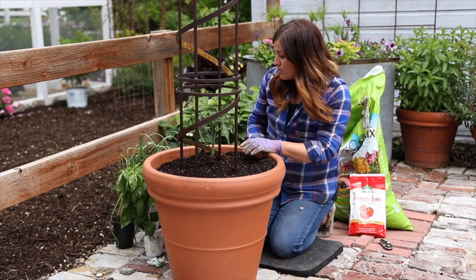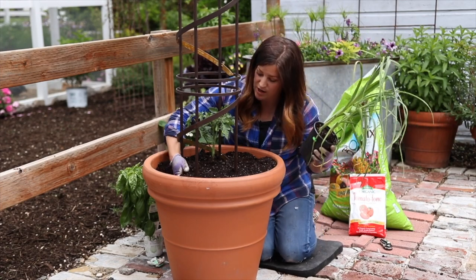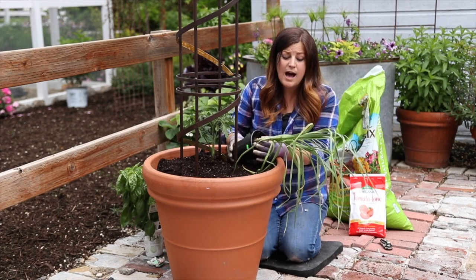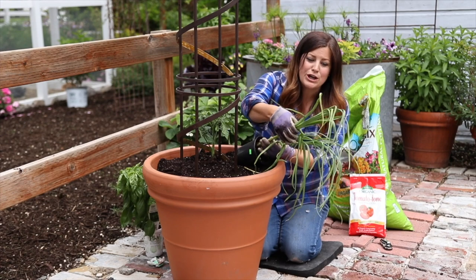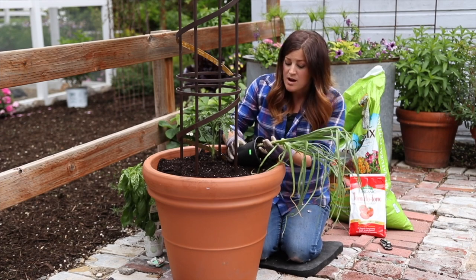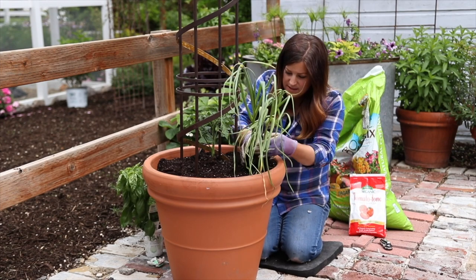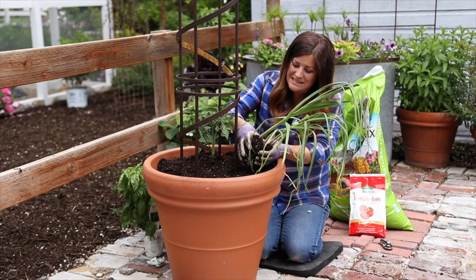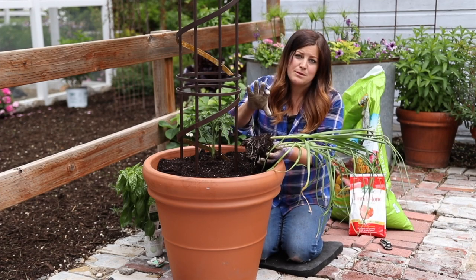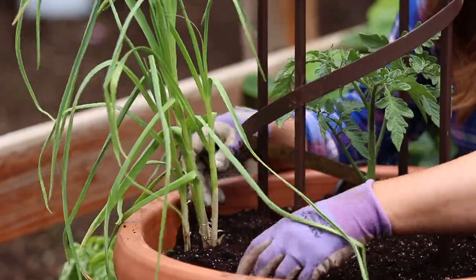Now we're going to go in with our other four plants, starting with the garlic on this side. This is kind of an odd time of year to be planting garlic — typically we plant in the fall and harvest right around the 4th of July. But these were started earlier, so they've already put on a lot of growth and I can already feel the heads of garlic forming. I'll plant it today and we'll probably be able to harvest in a couple of months. There are four stalks here and they're really root-bound, so I'm going to leave the root system alone — I'm not expecting huge heads of garlic, just enough to flavor a few batches of spaghetti sauce.